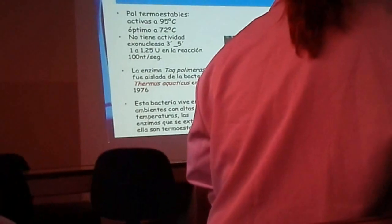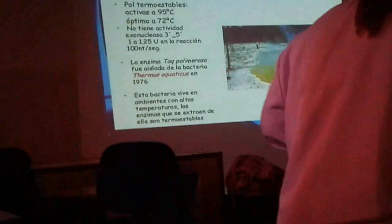Características de la Taq polimerasa. ¿Qué dijimos de esta Taq polimerasa? Que era una polimerasa termoestable, lo que significa que soportaba altas temperaturas. Esta Taq polimerasa está activa a 95 grados, pero su óptimo está a 72. Que no tiene actividad exonucleasa 3 prima, 5 prima, lo que significa que no tiene actividad correctora.